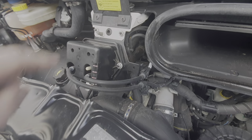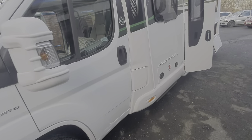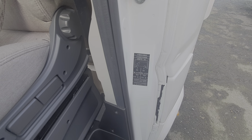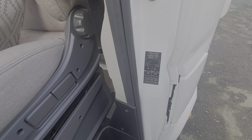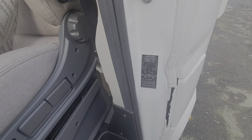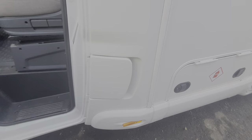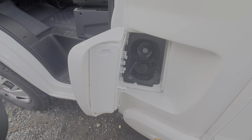Moving around the outside of the vehicle, we've got the fuel filler here. One other noteworthy thing: your tire pressures are listed here, but it's better to refer to the actual tires themselves, because they use specialist camper tires on some models which have reinforced sidewalls and are capable of containing more pressure than standard van tires. You'll need the key for the diesel fuel filler.